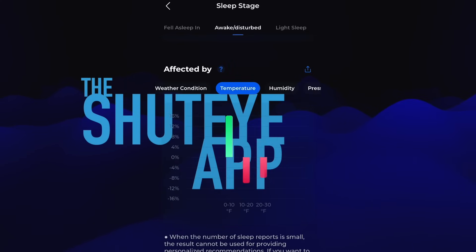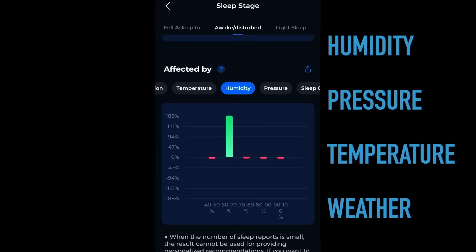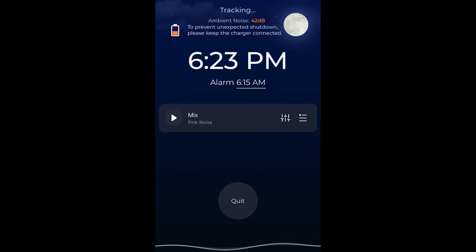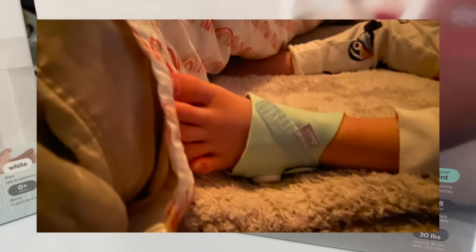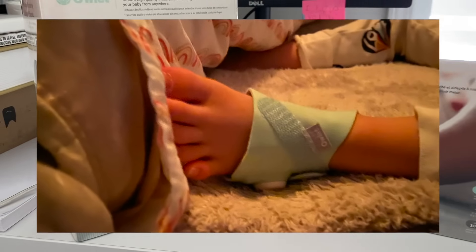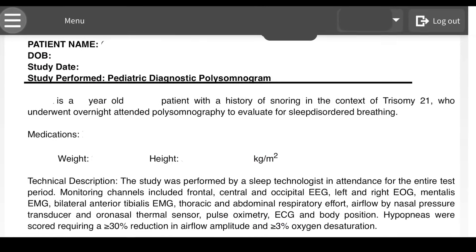This is the ShutEye app. You can download it for your phone or your tablet and it's basically an introduction to sleep study material that you can get at your home. It gives you all kinds of different indicators. We're going to dive into it and also compare it to a wearable sleep apparatus for infants called the Owlet Dream Sock, and then as a third we'll compare it to actual sleep study results, all for the same person.